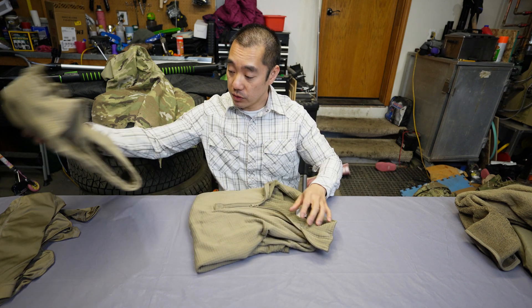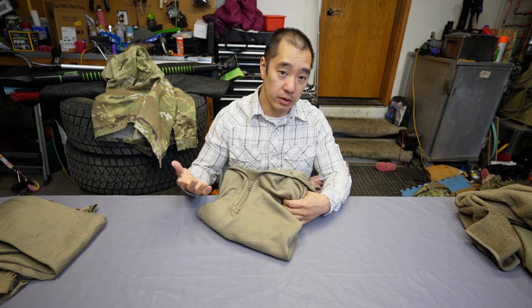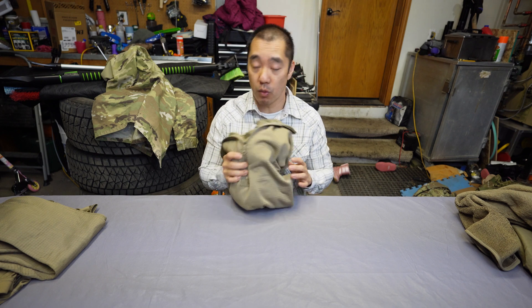You won't see it because it will be under the uniform and it's not visible, but many service members wear this under their uniform when it's cold.